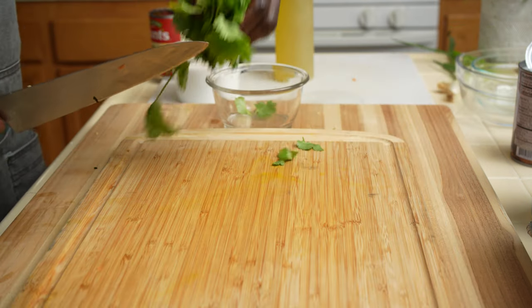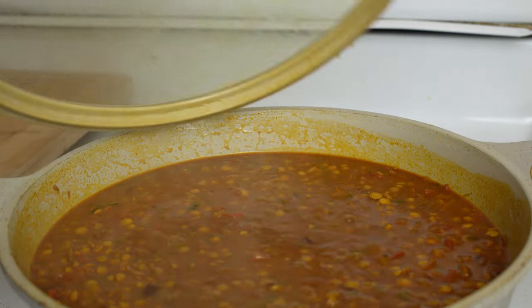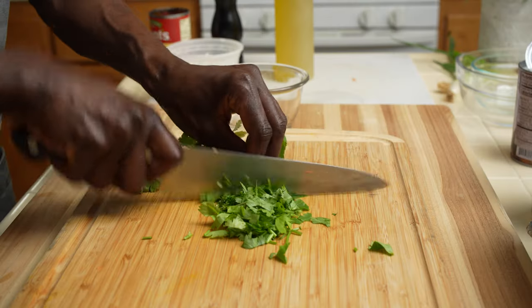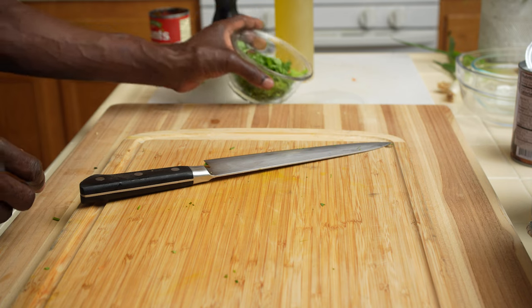Just before cleanup, as the lentil soup continues to cook, chop the cilantro for garnishing and finishing. Now head to the sink and do some cleanup, which is important as you work in the kitchen.